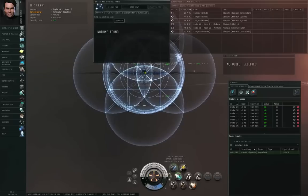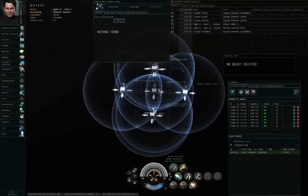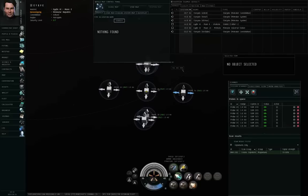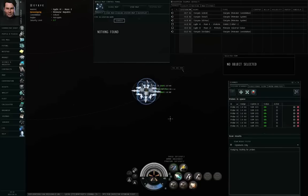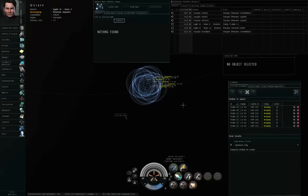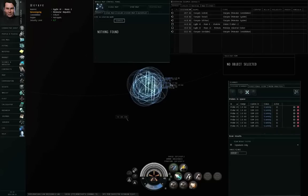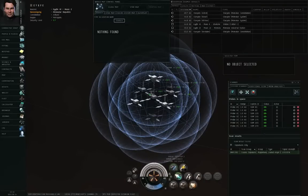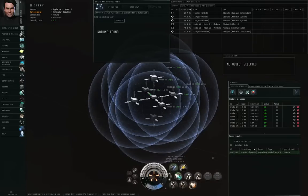Center the formation on the new signal, drop the scan another two radius settings from four down to one, move in the probes, and analyze. There we have a magnetometric site — a looted angel collision site. If I actually want to run this, I'm going to need to go in with an analyzer, a salvager, and there might be rats to fight so I may need combat support. I can right-click on it and bookmark the location, but I'm not interested, so I'll leave it alone.